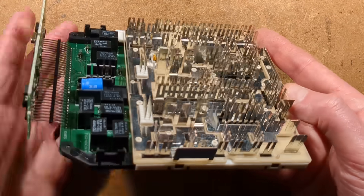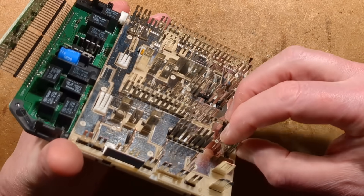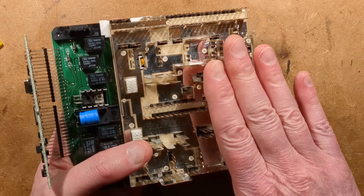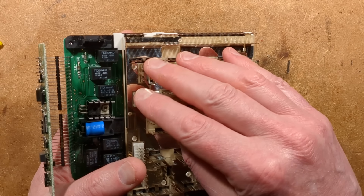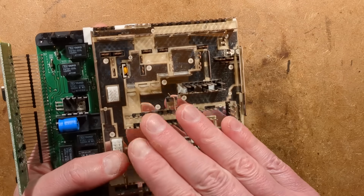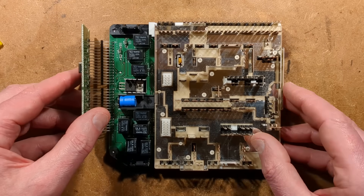Interesting, especially the construction of this - the way they've got the bus bars and these links bridging sections together. I wonder why that is. Maybe there's the option for a fuse to control different sections of relays - you might have one fuse powering a number of relays in one particular version of this board, but by taking this link out it can be configured to power different ones.